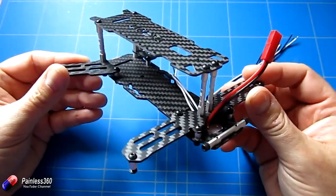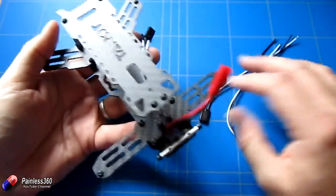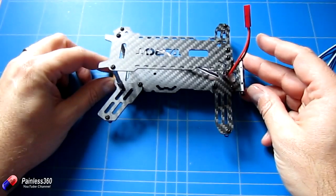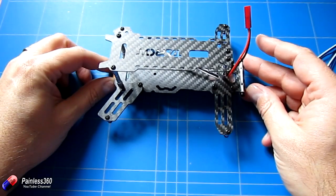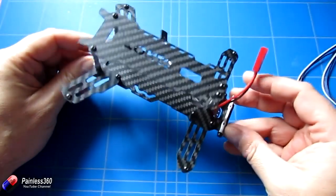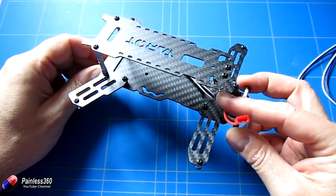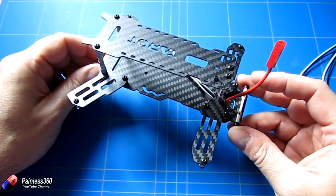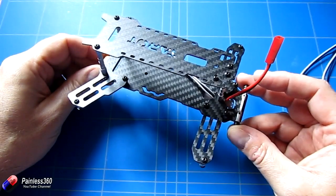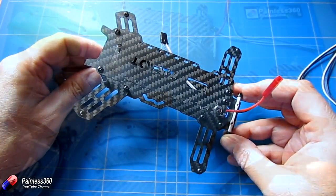In its unbuilt state we've got to put the arms on and also the top, but it's really small and very very light indeed. The carbon fibre is not particularly thick but the way it puts together creates quite a rigid construction. Let me get all of the different pieces out and lay them on the mat, then I'll actually build it. Build instructions are available from the banggood.com website — I'll put a link in the description below.